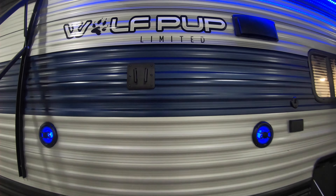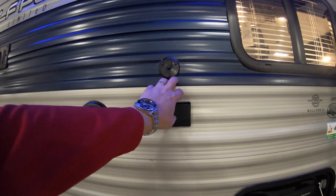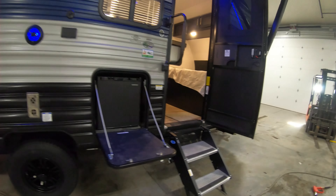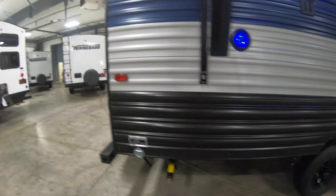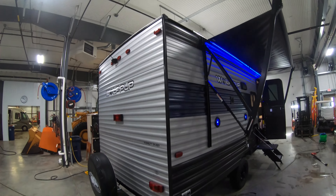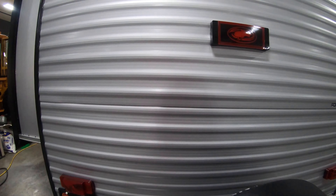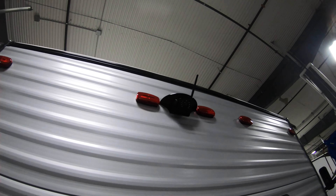TV plate and of course your TV hookups, nice tall axles, and you've got your leash latch here for the pups. Moving to the back, there's the spare tire, nice bumper, and your backup camera.